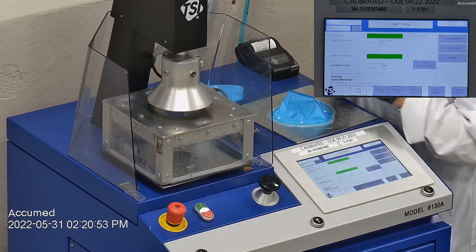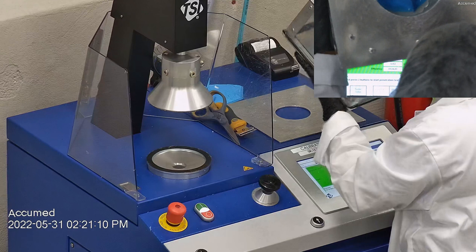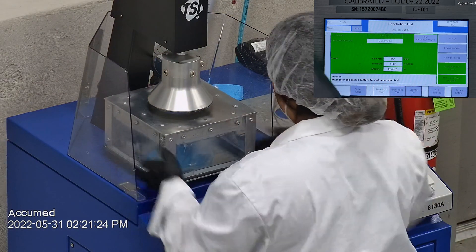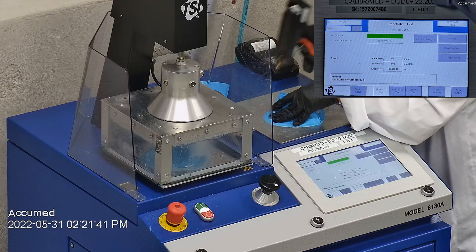The results are displayed on the TSI monitor. F stands for air flow rate, which we test at 85 liters per minute. R is for resistance, also referred to as pressure drop — this correlates with the breathability, so the lower the number, the more comfortable and breathable the mask is. E stands for filtration efficiency percentage.